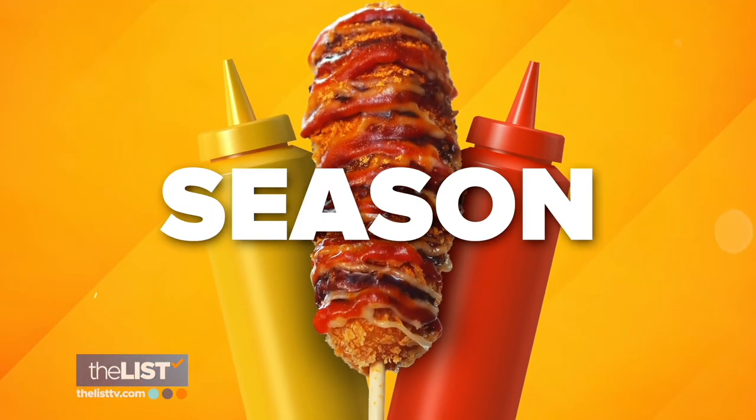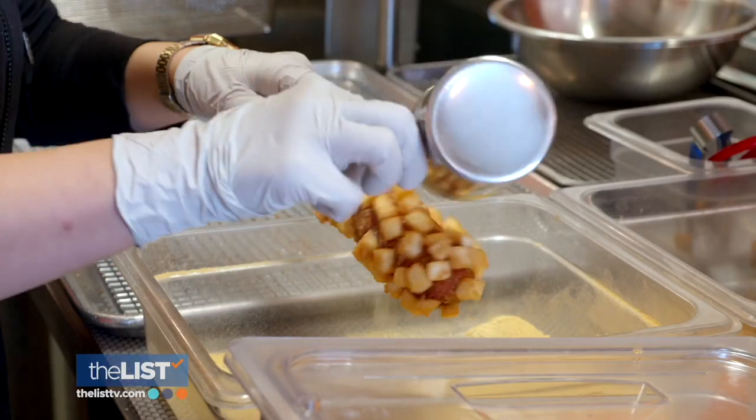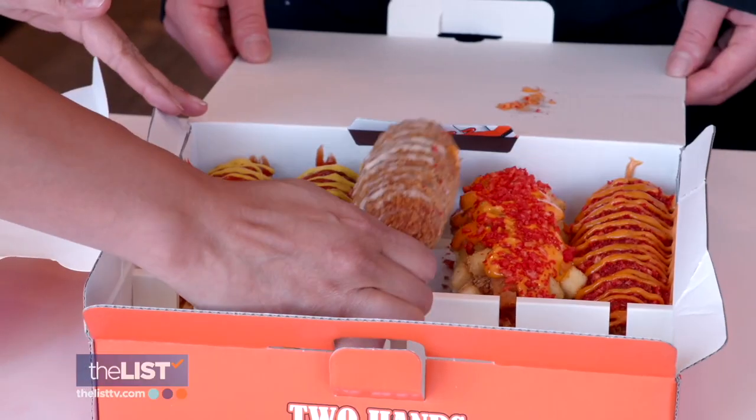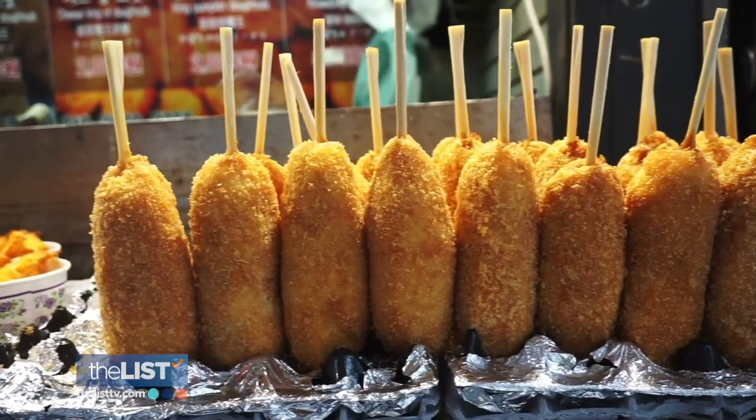The final step to making a Korean corn dog is the seasoning. Our signature would be our two-hand seasoning, which is like a cheese, garlic and herb blend. Or you can cover your corn dog in sugar for a taste of the savory sweet corn dog traditionally found in South Korea.